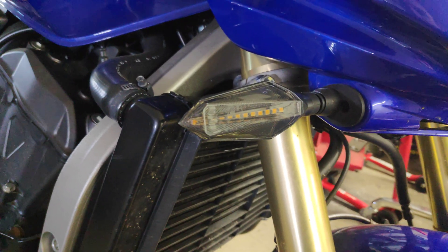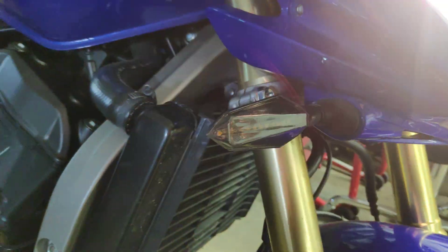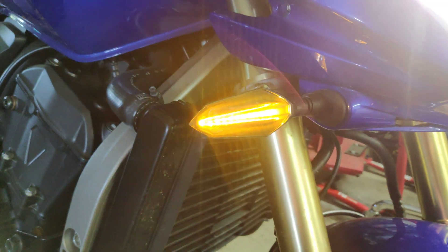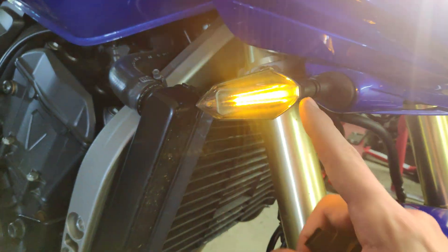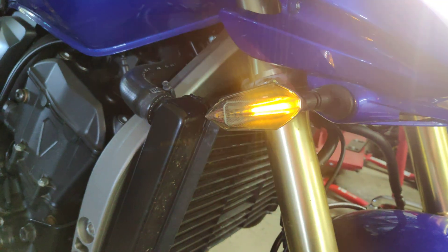So you just bought yourself cheap Chinese indicators which are sequential, and you expect them to light up all the way. But if you have a stock bike, they will not. They will only hyperflash with one or two LEDs, and that's not legal.